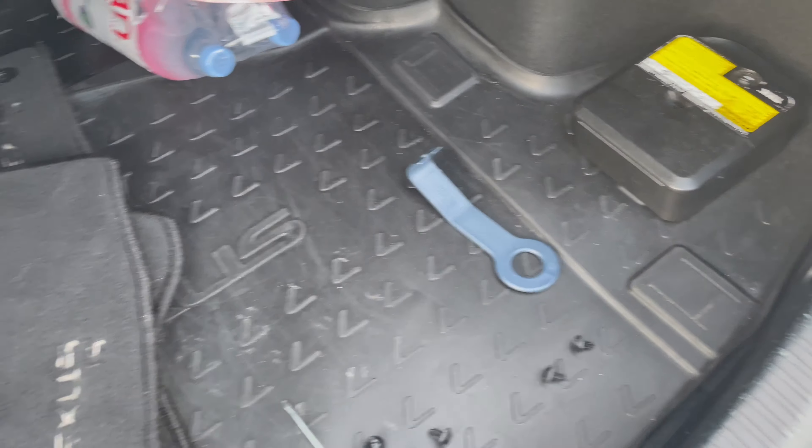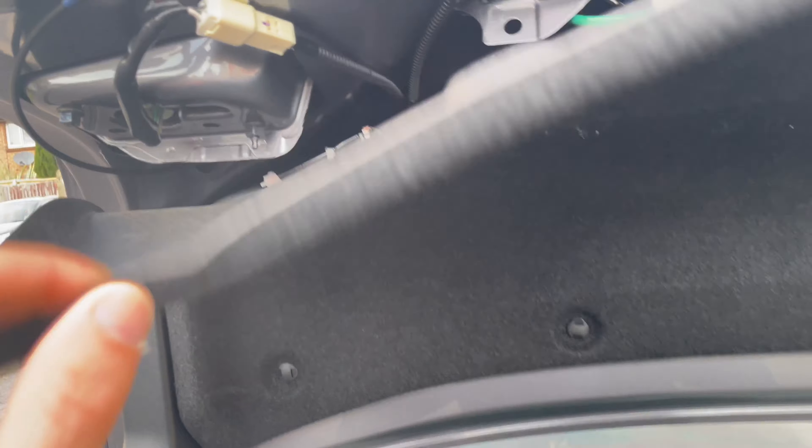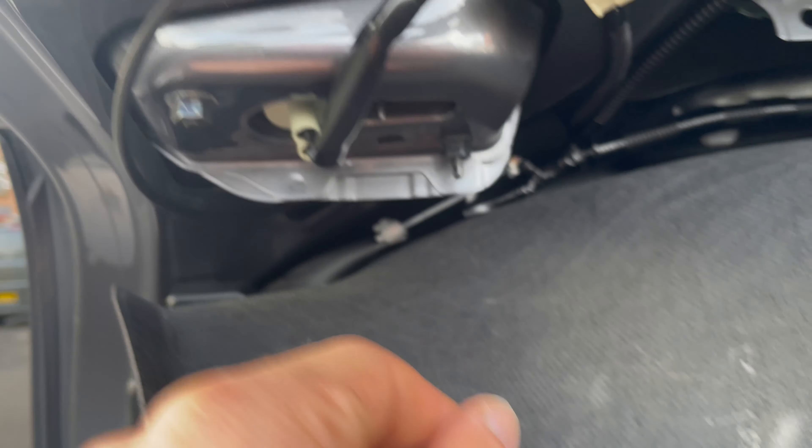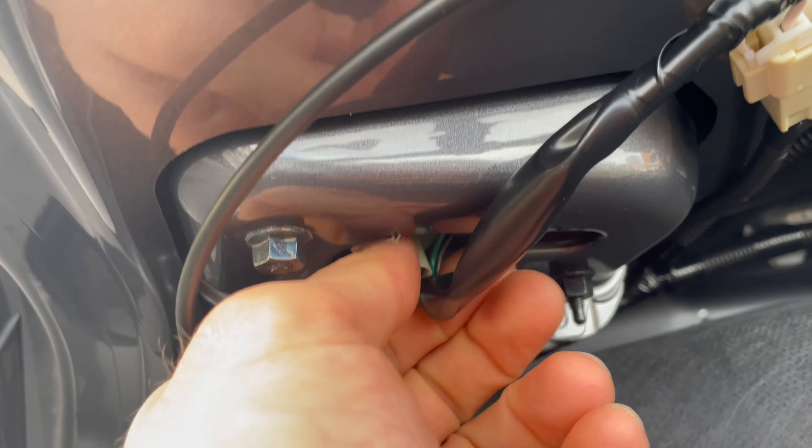I find it easier with the trim remover. We need to take out nine of those to have easy access to where the bulb holder is, which is right here. The way you do it is by twisting.